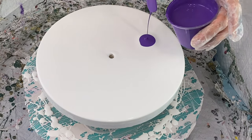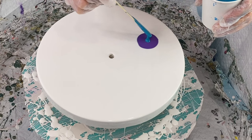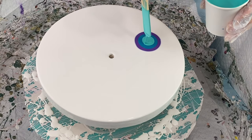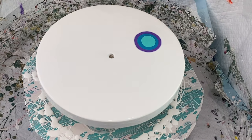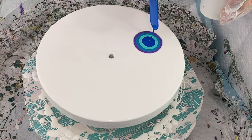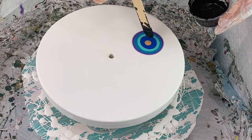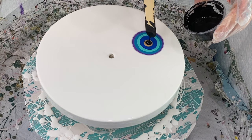Now I start to lay down my colors. The first color I'm using is violet, and the second color is turquoise. Those first two colors are from Artist Loft, which is Michael's brand paint. Now I'm putting down an aqua green by Liquitex Basics, then primary blue also by Liquitex Basics, and then some 24-karat gold by DecoArt. I'll also put down a black cell activator — I'll have the recipe for that in the description box.